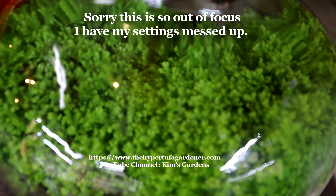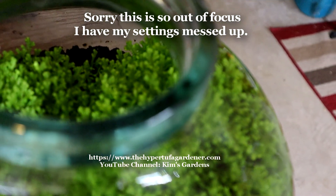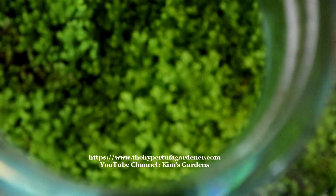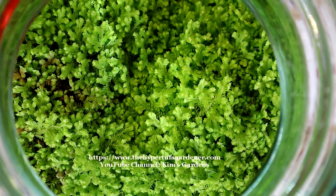Every now and then I pull the top off. Since I keep it in a closed environment, I pull the top off so that I can wipe off algae on the sides, that type of thing.